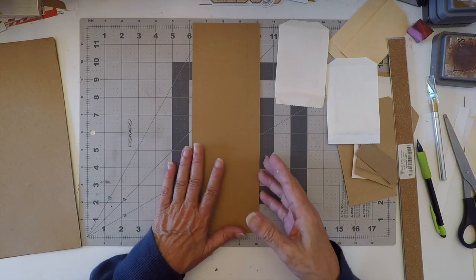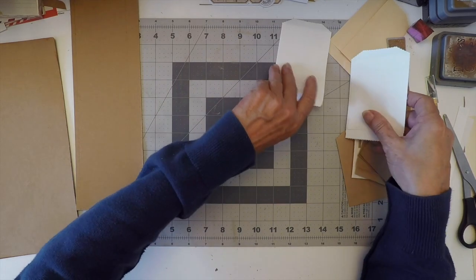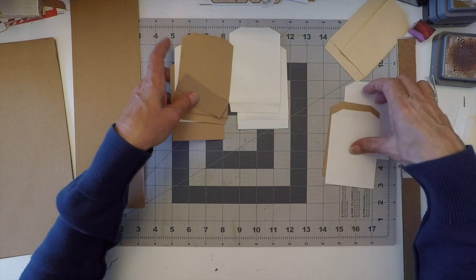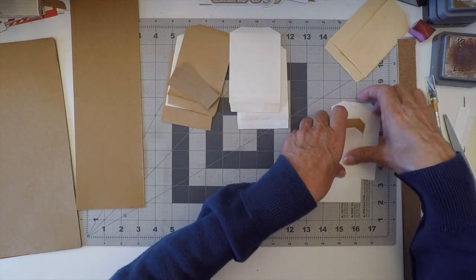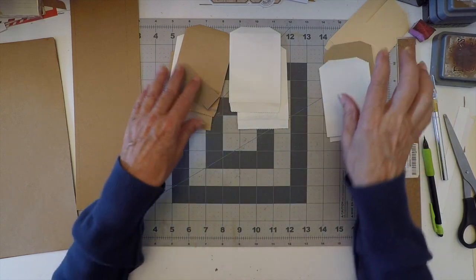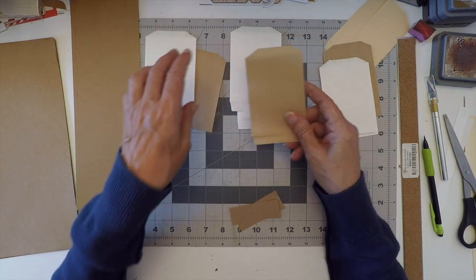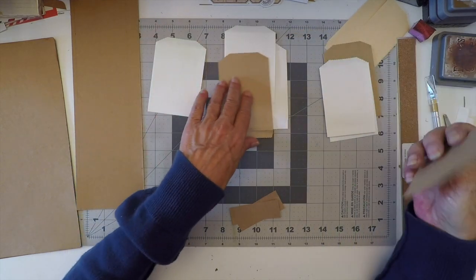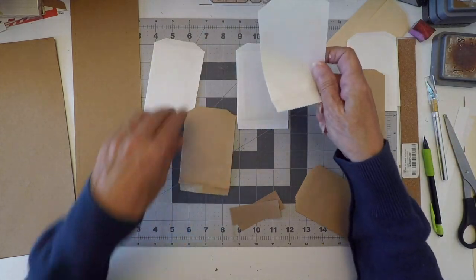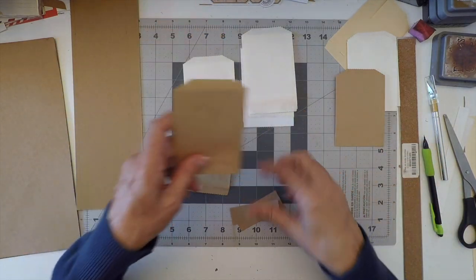Now we're going to leave that on the side for a second, because we need to take care of the bags. I'm going to put five bags — I don't know how many bags you're going to put. I've got my five bags, and I figure I'm going to alternate craft and white. So I need two craft and two white — one craft, one white, one white, three white — here's number two.